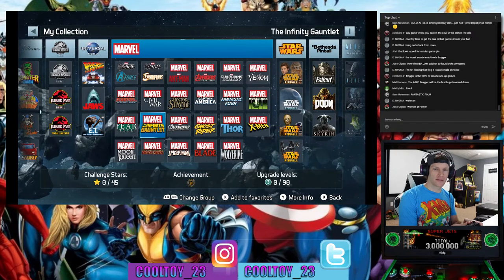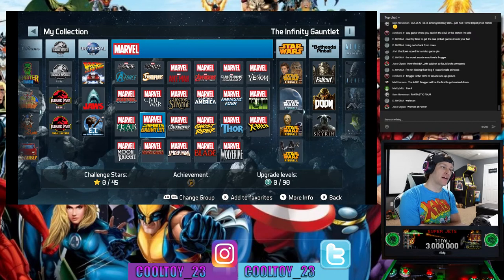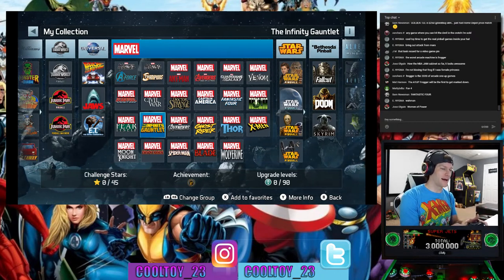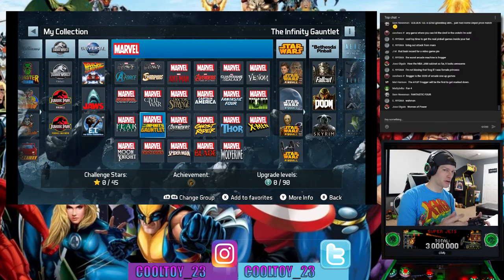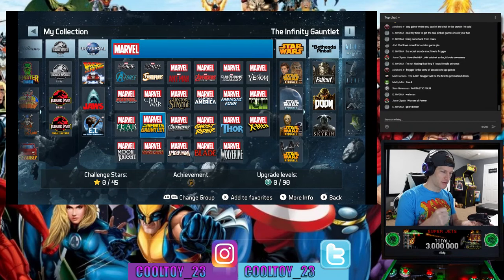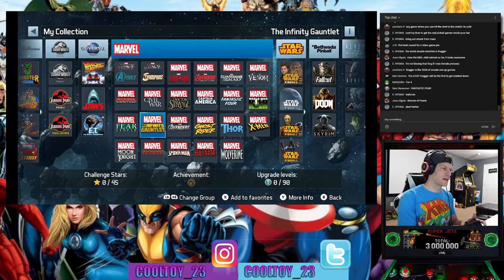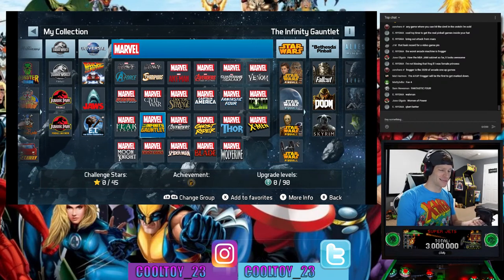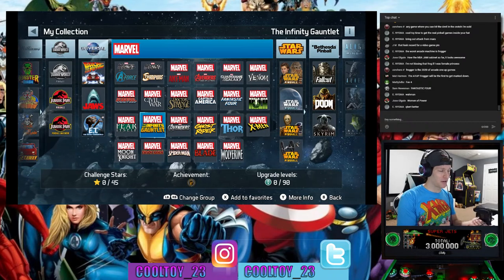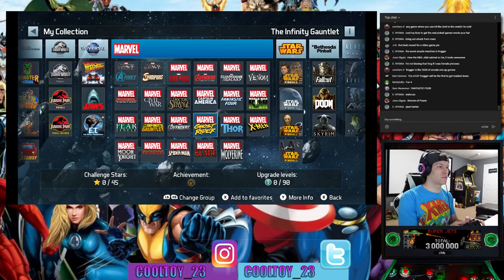Jose asks how the NBA Jam cabinet is — I enjoy it, especially since I modded it with IL Euro sticks and buttons. Much more comfortable than those stock joysticks. Stock joysticks will get you by, but if you're putting in tons of hours you definitely want better controls. I think I'm up to about 160 online games on NBA Jam, so I've definitely gotten my money's worth.